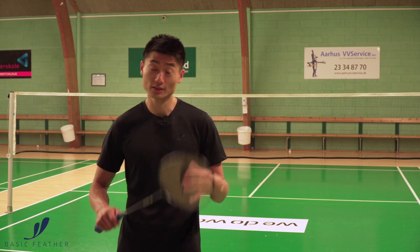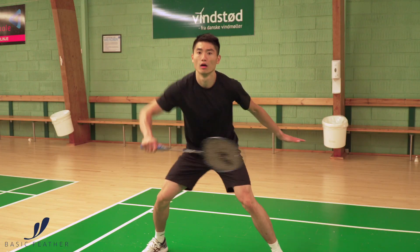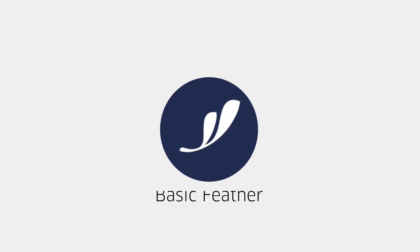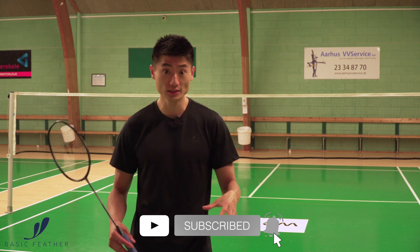This exercise is about flat exchanges and how to practice your grip in the flat exchanges. This is a two against one exercise, two at the net, and one being the defensive part during the exercise.